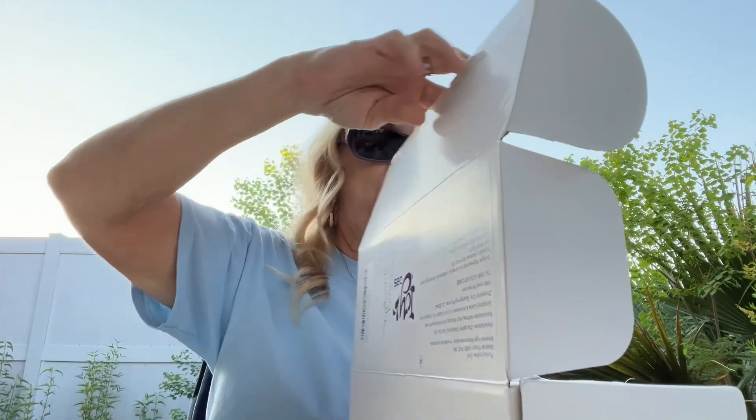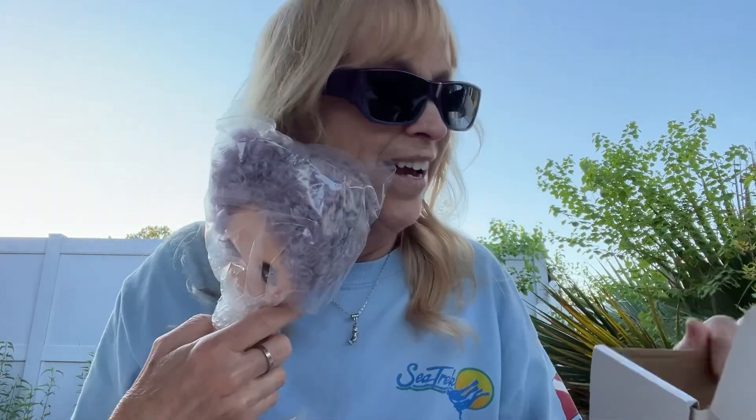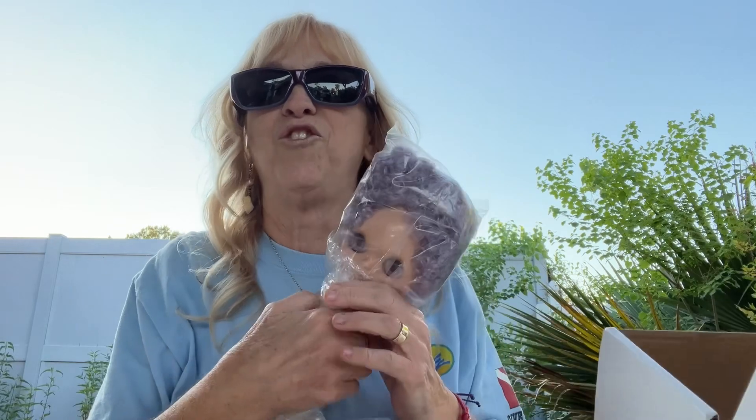In the Passion for Purple Challenge, all you have to do is create something purple. Today, I'm actually going to show you something purple that I will be creating for in the future, and that is a doll. I am actually an adult doll collector. Oh my goodness, this gal is adorable.